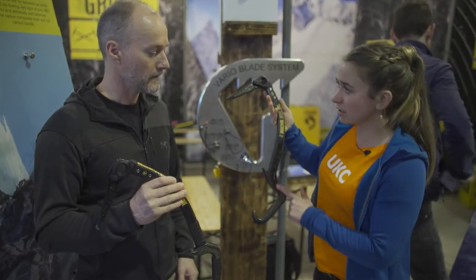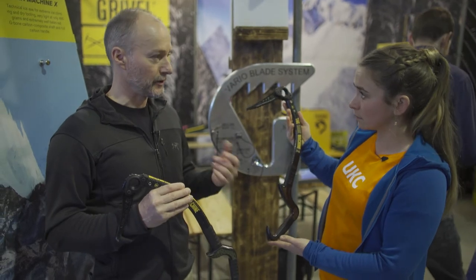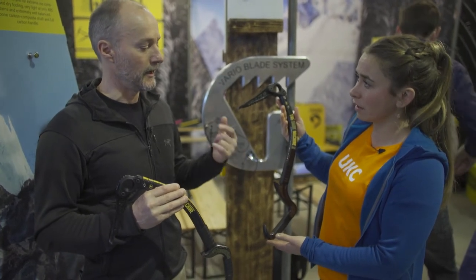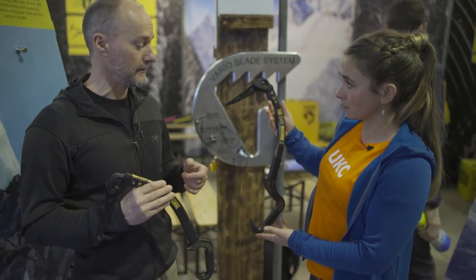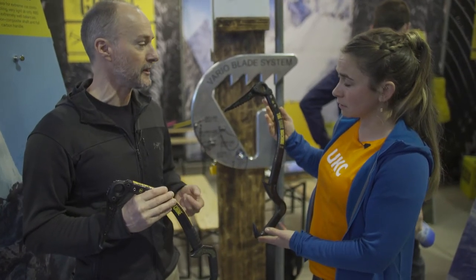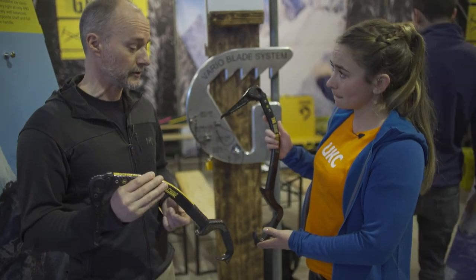So why have you changed the grip? It's really just for competition use or the extreme dry tooling in training and mixed routes that some of the top athletes use. These tools have been developed by some of our athletes — Hervey Barmas, Francois Casanelli, and Greg Boswell, our own Greg Boswell.